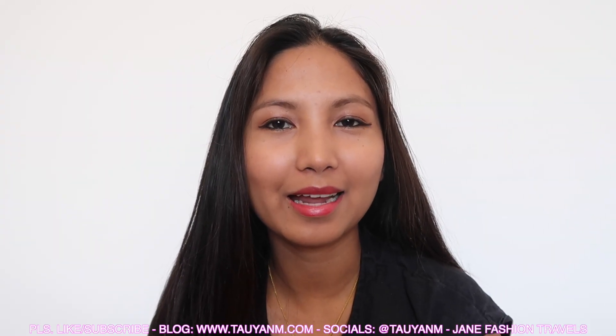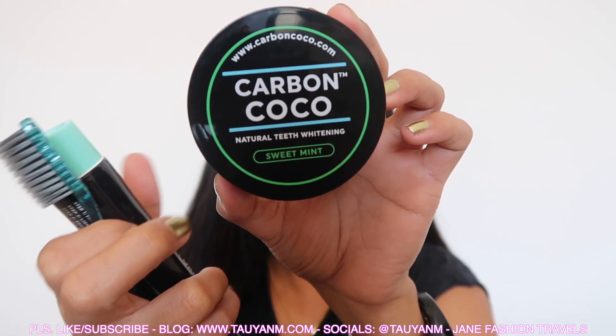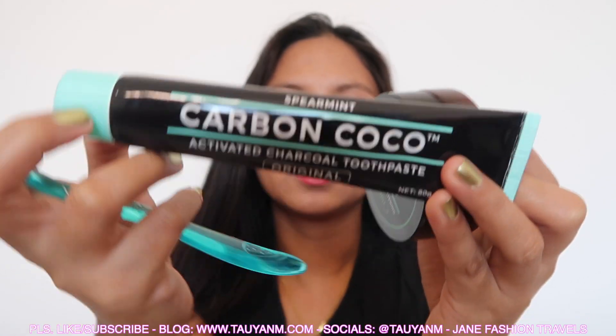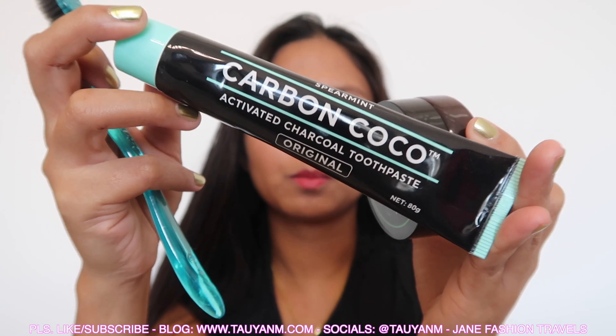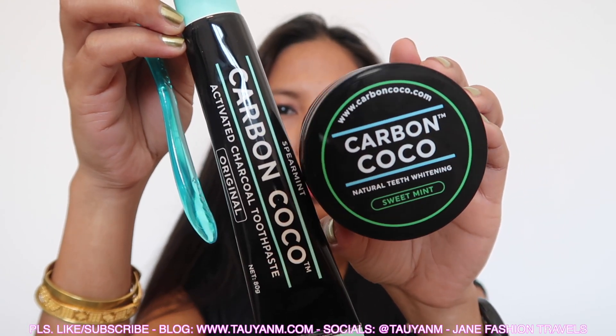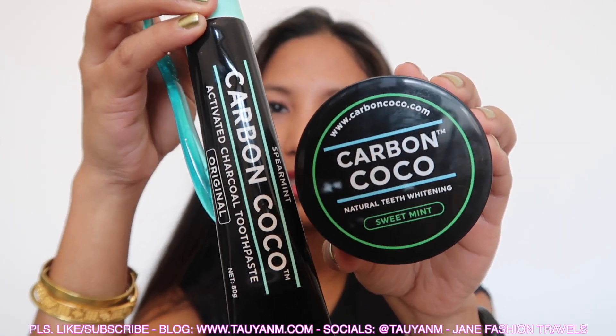Hello everyone, this is Jane again. I'm back for another product that I wanted to try for so long. This is the Carbon Cocoa Sweet Mint product, and then the Spearmint Carbon Cocoa Activated Charcoal Toothpaste. So I'm going to be trying these two products today, and I hope you guys like this video.